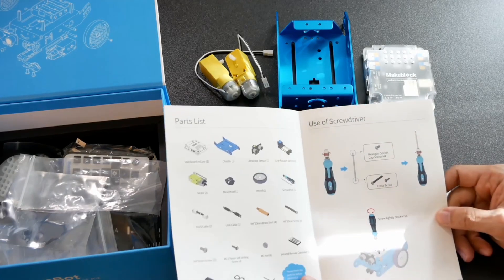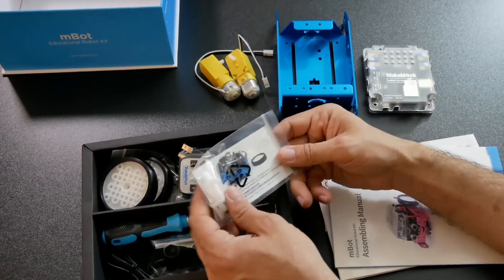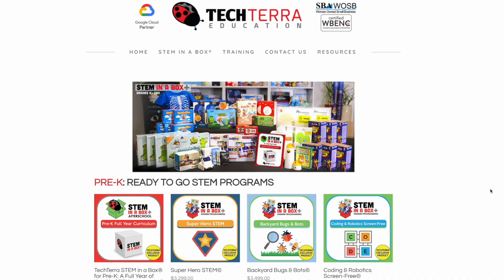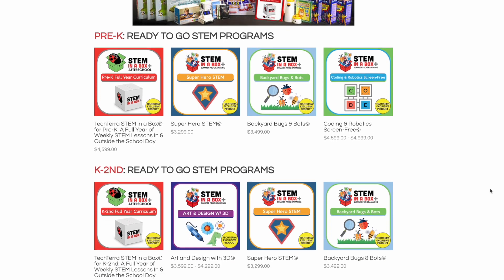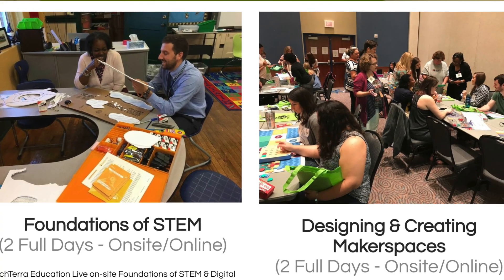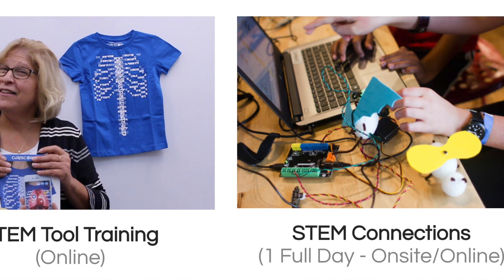Another great thing about STEM in a Box is that the program does not rely on consumables. This means that students don't have to worry about running out of materials, which can be a major hassle. The boxes arrive with everything students need to complete the activities so they can focus on learning and not on gathering supplies. It also means there are no subscription fees or refresh kit costs, so once you buy STEM in a Box, it's yours to use for your classroom for years and years to come.